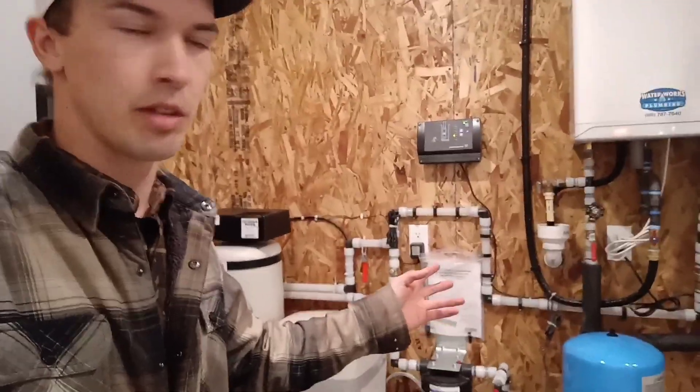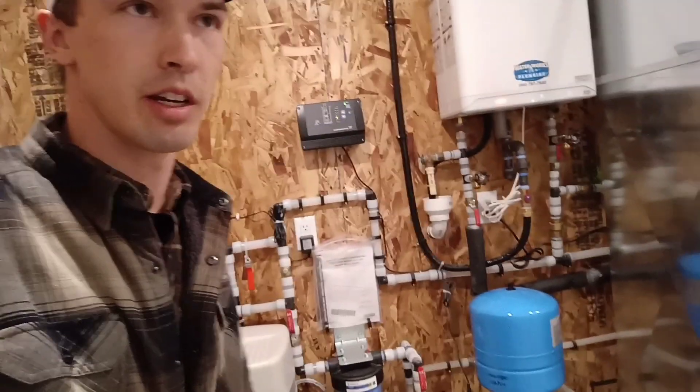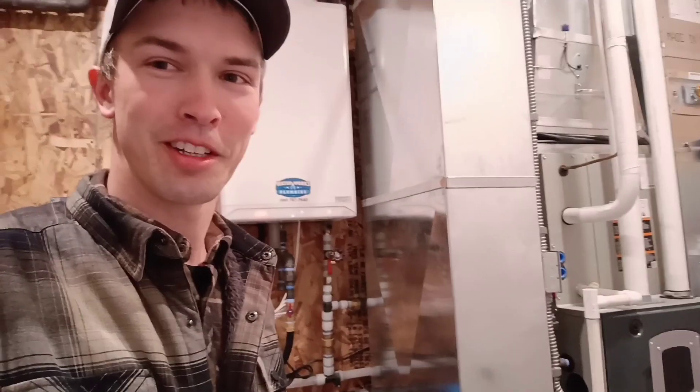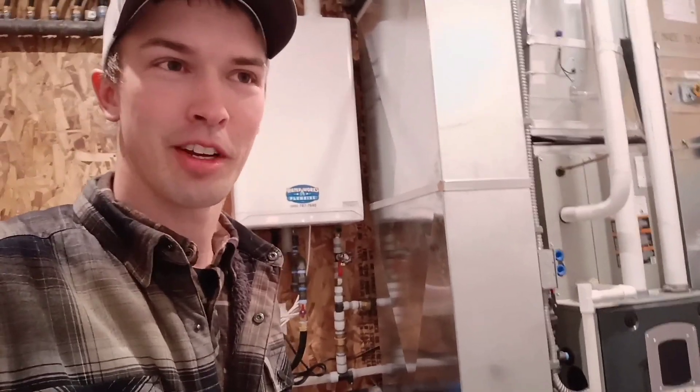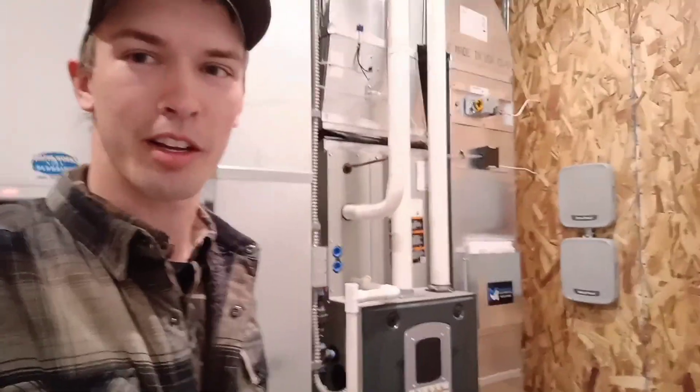Ended up working out really, really well. This is, I think, one of the nicest and cleanest mechanical rooms we've ever set up. So if you like it, feel free to subscribe. Like our video, share it, and follow us along for more tours of custom homes we're building in the Black Hills.